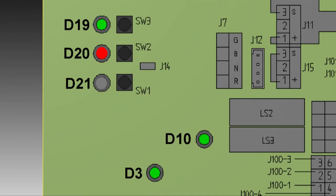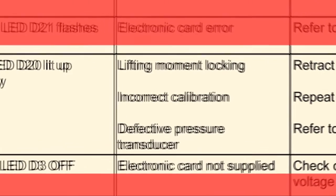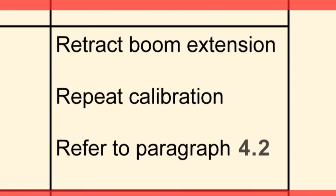If there are no crane functions and the red LED D20 glows steadily, this may be due to: too heavy a load with the current boom extension, incorrect calibration of the load limiter, or a faulty pressure transducer. Rectifying this fault will depend on the cause — retract the boom if the lifting movement is locking, or recalibrate the load limiter intervention point as outlined in paragraph 4.2. If this can't be done, the pressure transducer may be faulty.